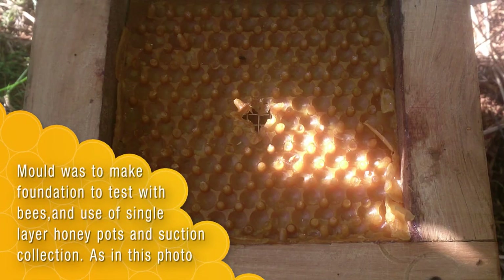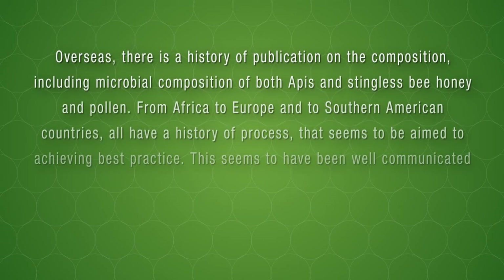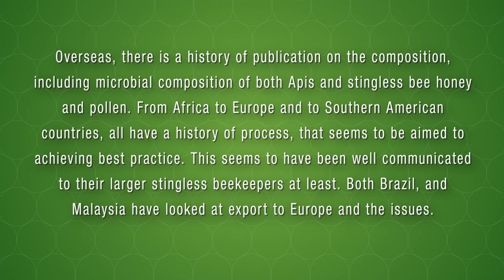That honey is of very high value and very subtle in its characteristics. I set out to develop a system to collect clean honey by first working through many of the concepts already used overseas in Brazil and Southeast Asia, where the appreciation of high quality and, above all, clean honey is recognised.